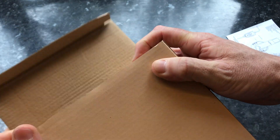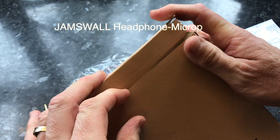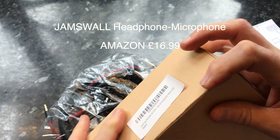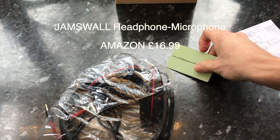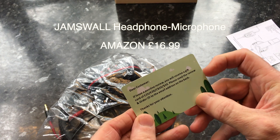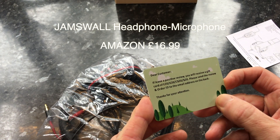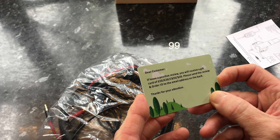These are absolutely brilliant. They're made by a company called Jamswall — I can't say I've heard of them — but they're $16.99. I'm actually using them to edit this video right now, wearing them. They feel very comfortable and the microphone, which I've flipped down to my left-hand side, works really well.